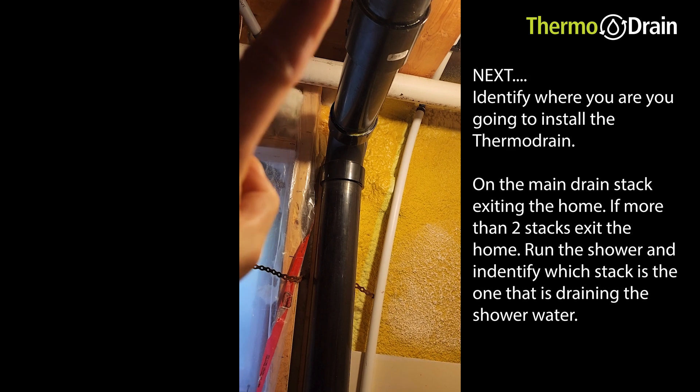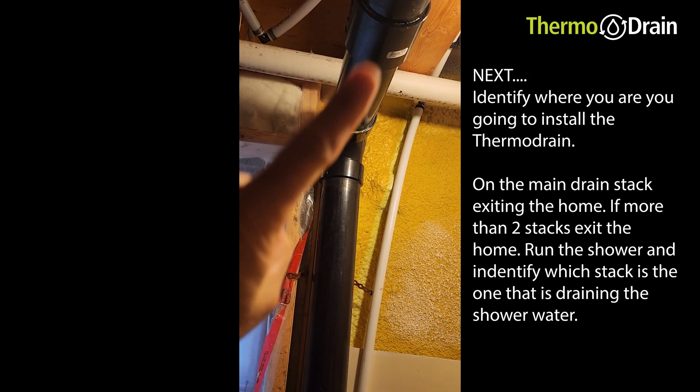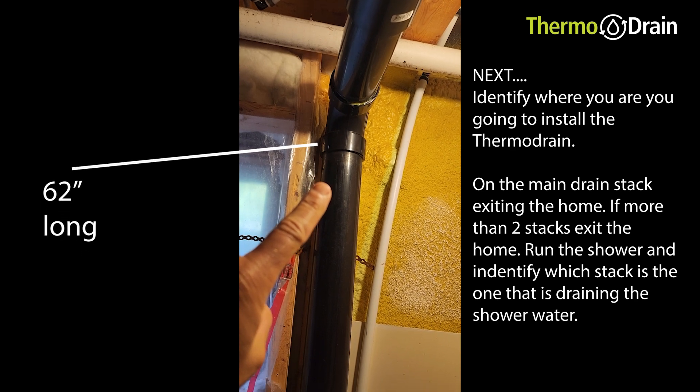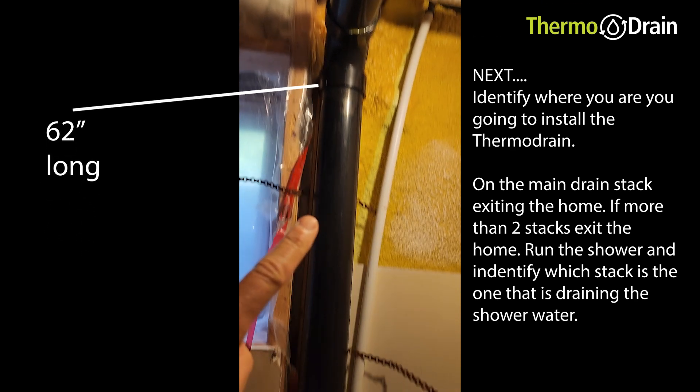If you've got two drain stacks leaving the home and you're not sure which one it is, what you do is run the shower and put your ear along the side of the drain — you should hear it trickling down.